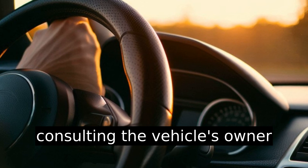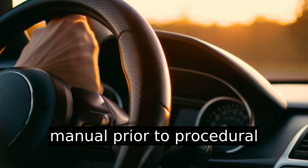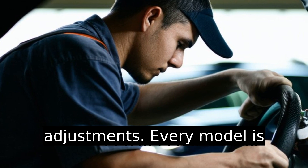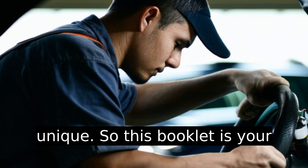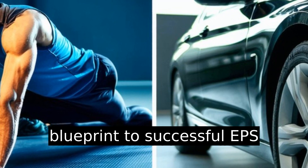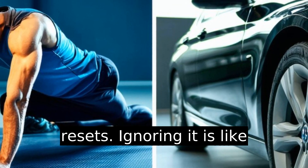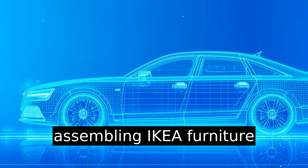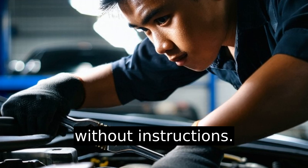One key mistake many make is not consulting the vehicle's owner manual prior to making adjustments. Every model is unique, so this booklet is your blueprint to successful EPS resets. Ignoring it is like assembling Ikea furniture without instructions — troublesome indeed.